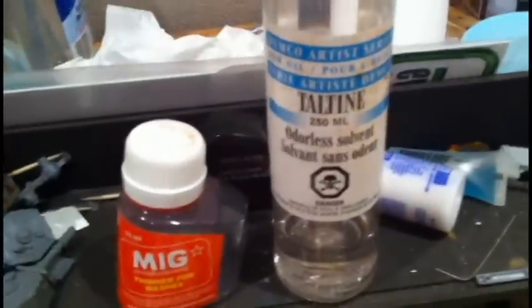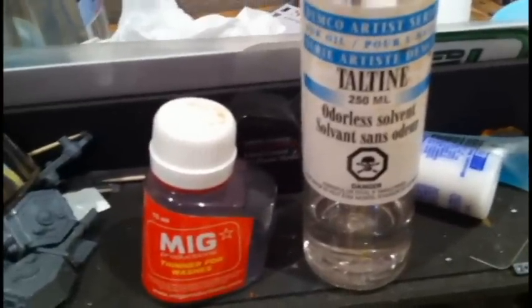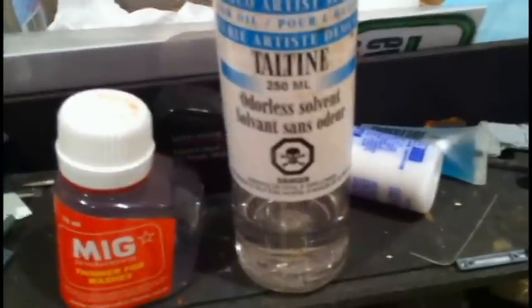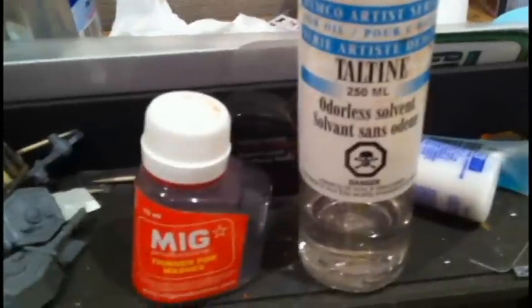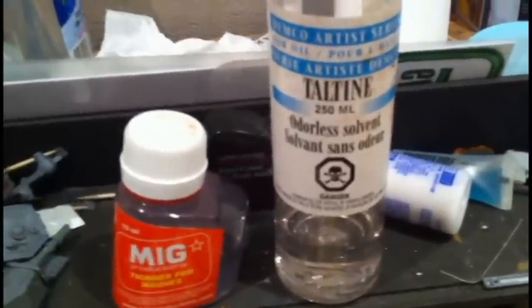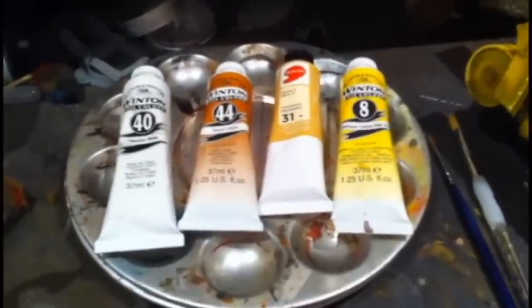Also there are thinners - I've got two different types, but I'll just use one, more likely the Taltine on the right. Basically it's white spirit of some sort, so it makes thinner for washes. The mix smells a little bit, but the Taltine certainly doesn't. As you can see, it's very poisonous. Anyway, this is just my beginning setup - I'm going to stop the video and move on to the next stage and get this set up and ready.